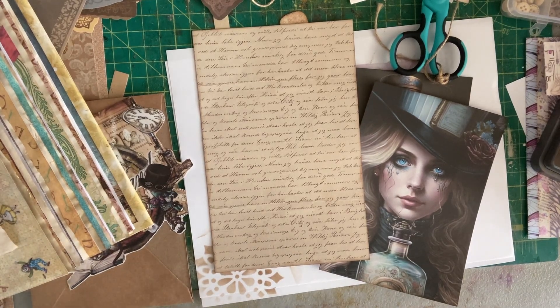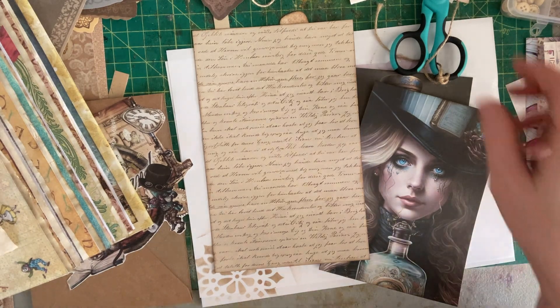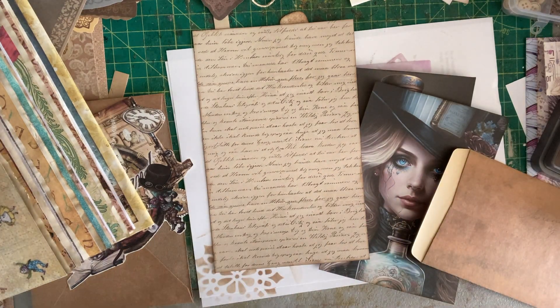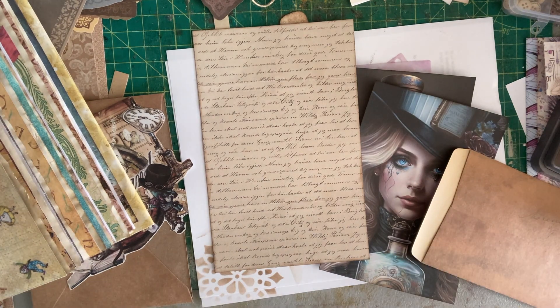Hey guys, Rachel with Spunky Misfit Girl here. It is a sunny Saturday afternoon and the boyfriend went out, so I thought I would film a little bit. Excuse me, I've been a little sick. Now that the sun's back, I'm hoping to finally get all the way well.